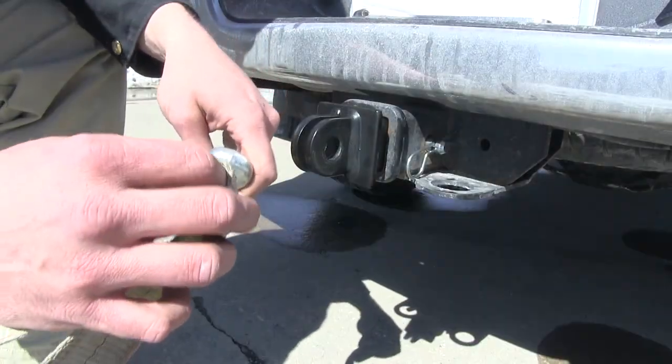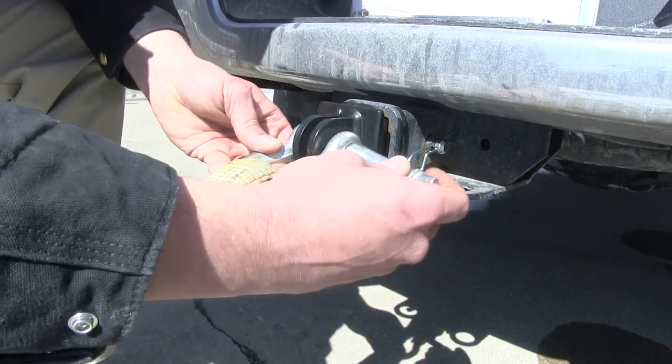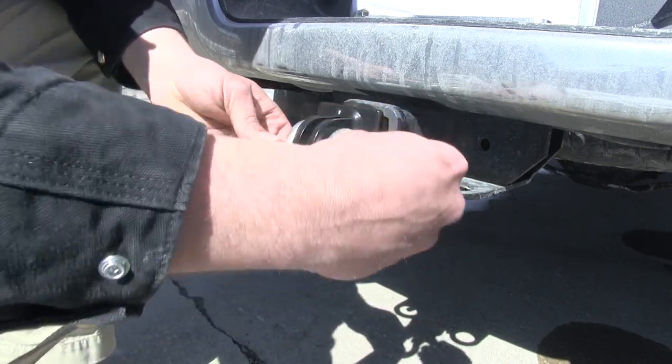This tow ring lets you attach a recovery strap, cable, or rope — which is sold separately — to be used in agricultural, industrial, or recreational applications.